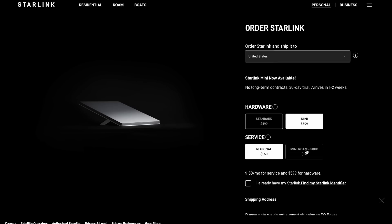You'll be able to pair the mini with one of four different service plans. To start, there are the regular Roam plans: mobile regional and mobile global. Mobile regional is $150 per month — that's the normal mobile plan. Mobile global is more expensive at about $400 per month and gives you global access. There's also the mobile priority data plan, starting at $250 per month for 50 gigabytes of mobile priority data, after which you get unlimited mobile data.